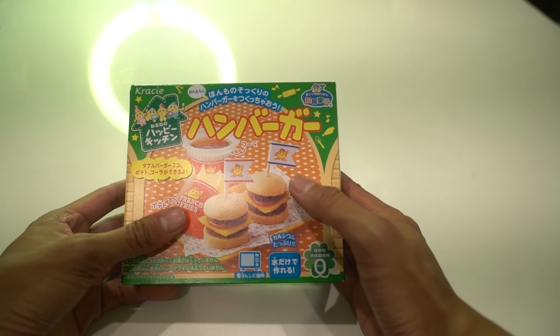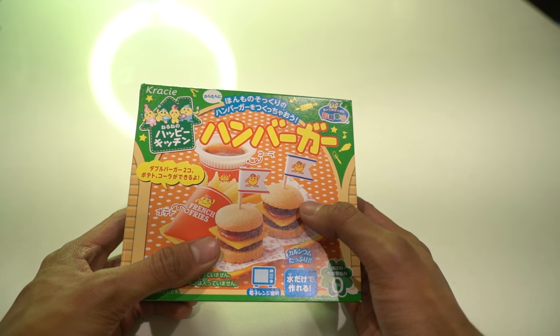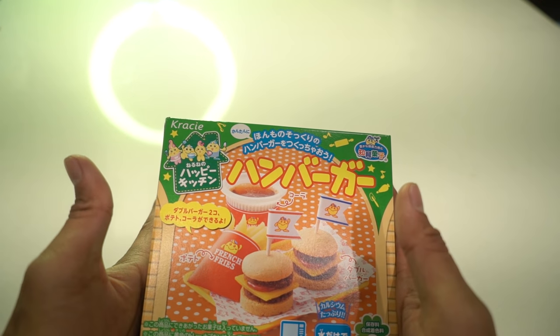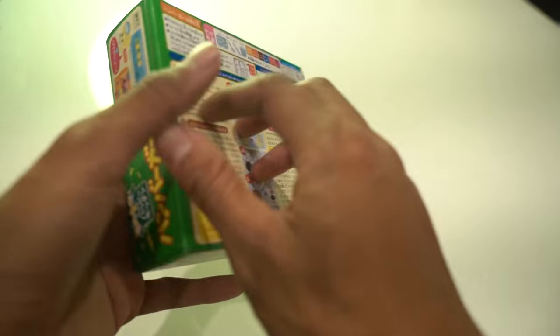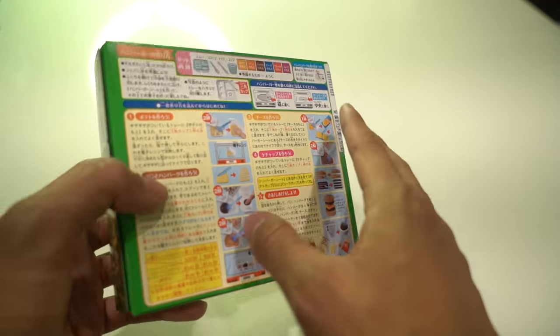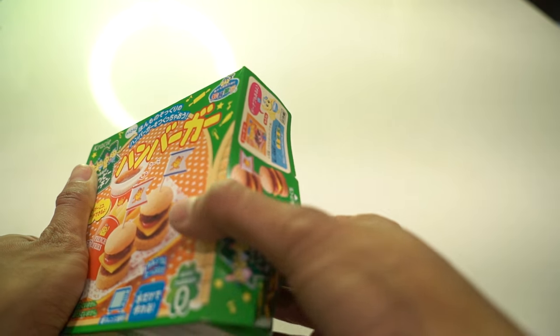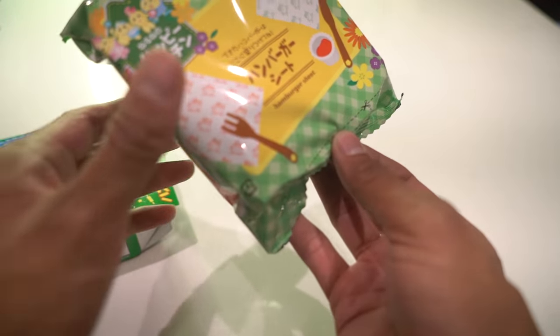Here is the box of miniature things. I hope it's candy — I don't really know what the box says, but let's break into it. Here are the instructions on the back. It's pretty cool; if you go to your local Japanese store you'll find something that looks like this. It also comes in a little container like this.